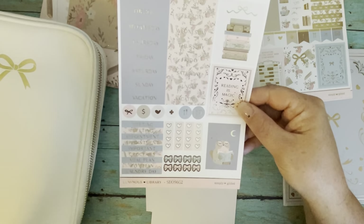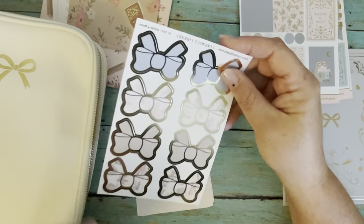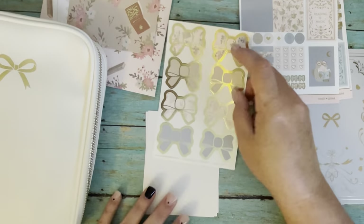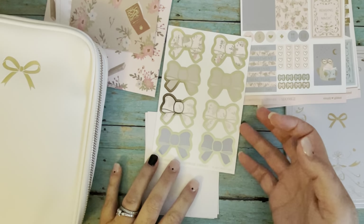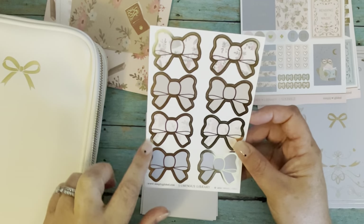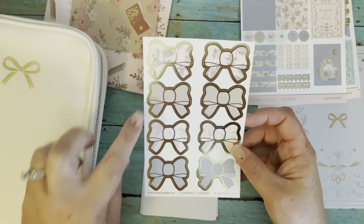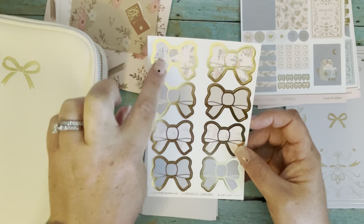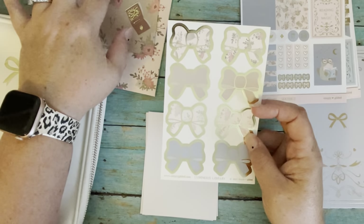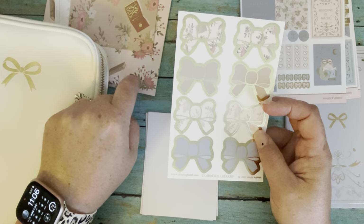Then we have the bow seals — these are super cute. In the bow seals we have this beautiful blue, the florals, a neutral color, and then the book pattern that was on the card and on the sticker pouch.